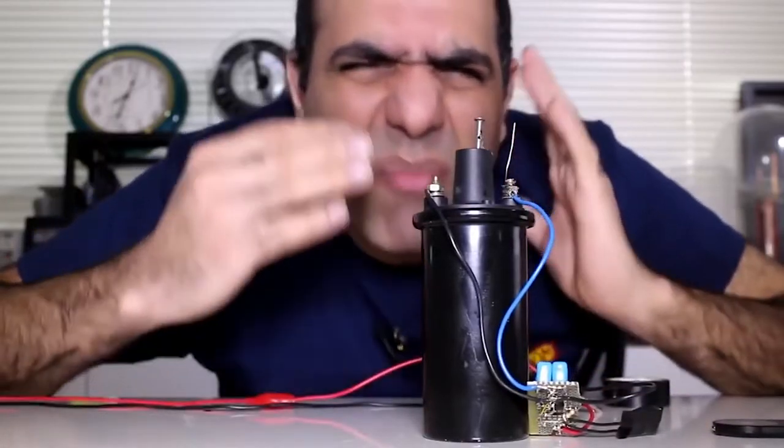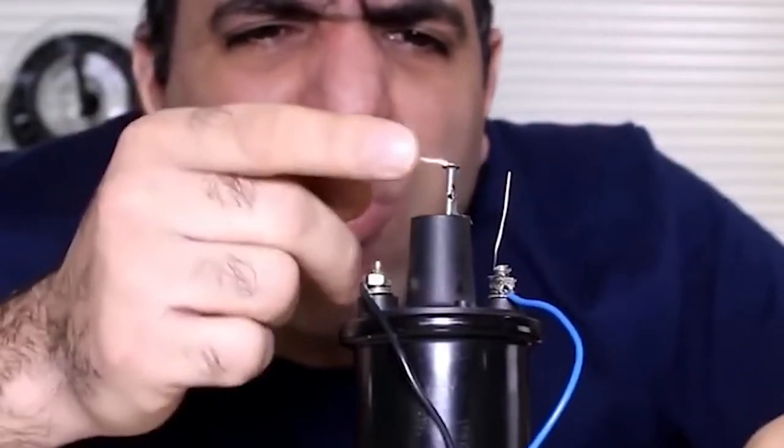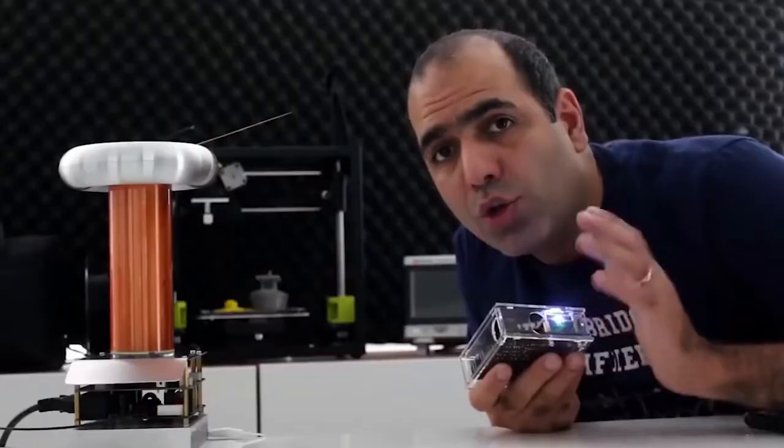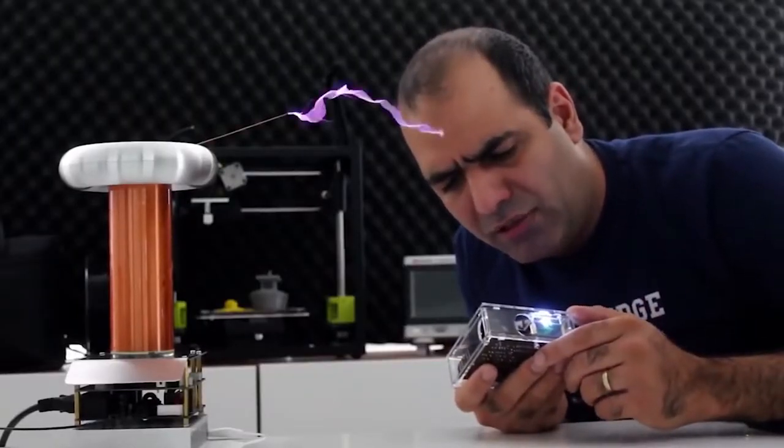I made my own taser back in my old video. The arcs can jump. You should always keep a proper distance from Tesla coil. Let's play Pink Panther. It was at this moment that he knew he f**ked up.